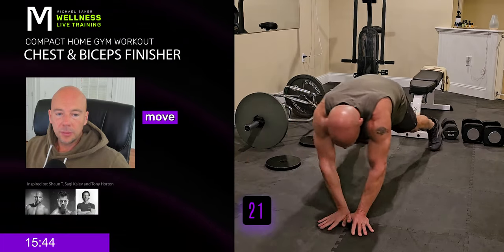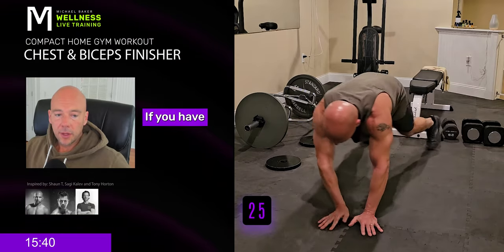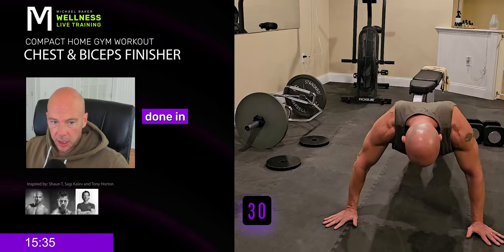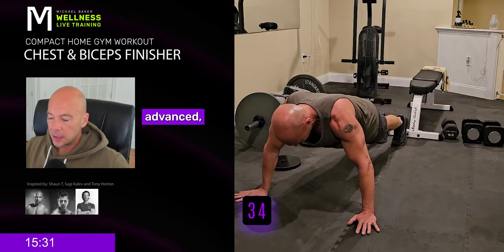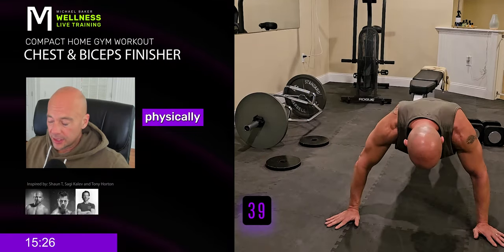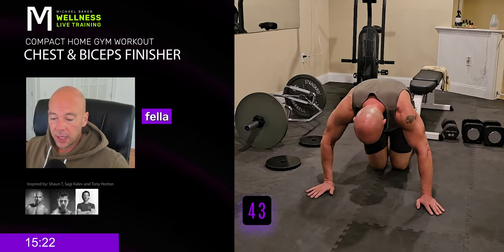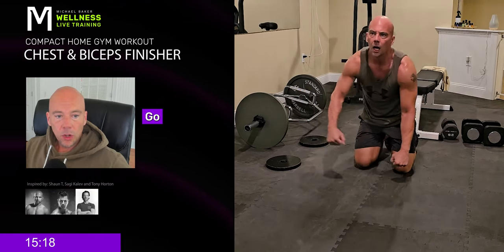If you have to just move back and forth without the push-up, then do that. If you have to take it slow, do that. There are so many different modifications that can be done. I'm showing you the intermediate to advanced version. I'm 48 going on 49 — I know where I stand physically. A younger person can probably do this without much problem. Go to your level, and then try to exceed that a little bit without putting yourself in danger.